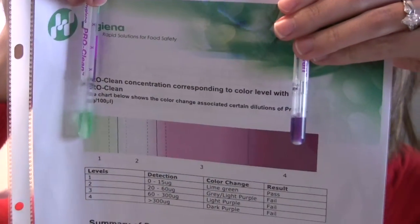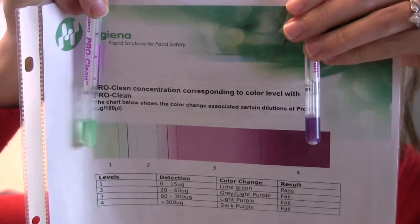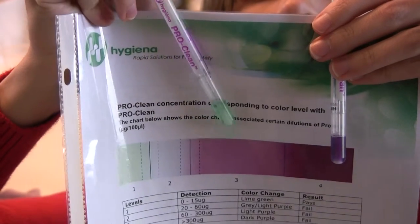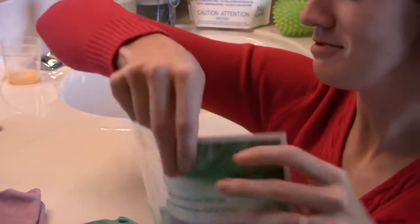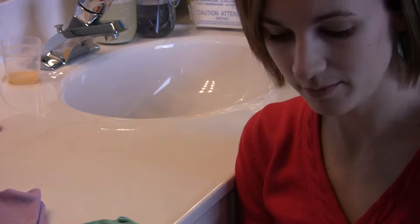The green is obviously the after — the clean. The purple was before, where it's dirty. That is going to stay a bright green. It's truly clean. The surface is sanitized. It would pass an inspection. If someone came here, I could lick the surface if I wanted to — I'm not going to — but it's truly clean.